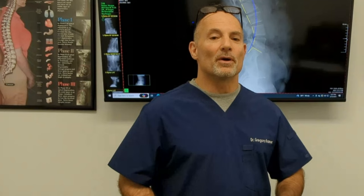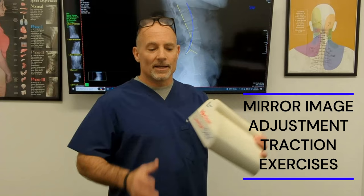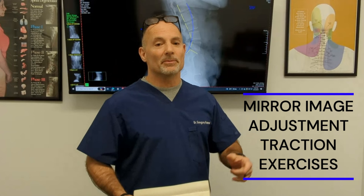In our office, if someone has a large displacement, we do mirror image adjustments, exercise, and traction, and we also recommend a home care product called the Denaro roll. You cannot get this online because it has to be prescribed by a doctor — it's not one size fits all. A chiropractor should take an x-ray and fit you appropriately: small, medium, or large, and determine the correct placement.